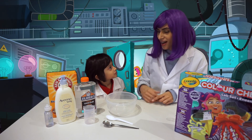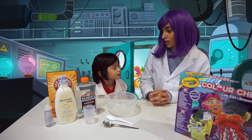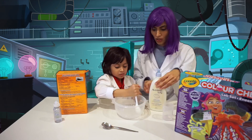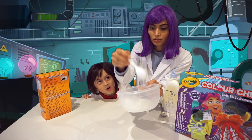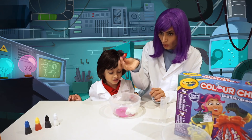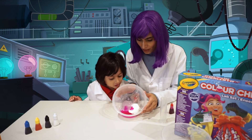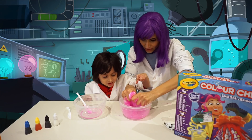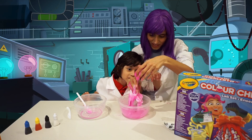And guess what we're going to make? A new kind of slime. It's going to be cool. See, Dean, how gooey it's becoming. I love that color — look how nice and deep that pink is. Doesn't look like bubbles. No. Oh, it feels like marshmallows.